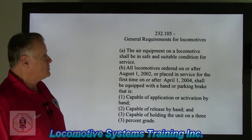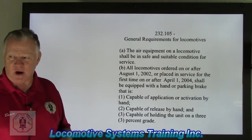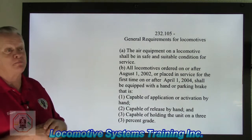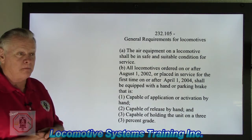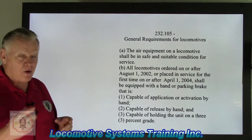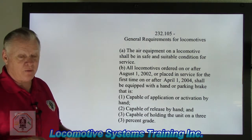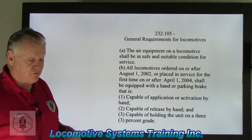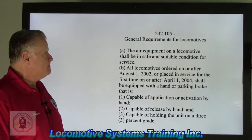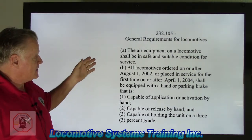Let's take a look at 232.105. If you remember, we talked about handbrakes, and there's quite a bit of regulation regarding handbrakes. There's been a big boom in the world of handbrakes in the last few years. We've gone from basically two types — a wheel-type ratcheting and a lever type — and now they also have parking brakes where you push a button, otherwise known as electronic or electric parking brakes.